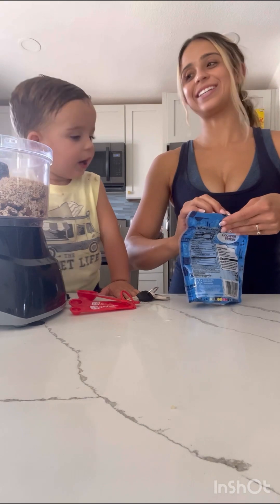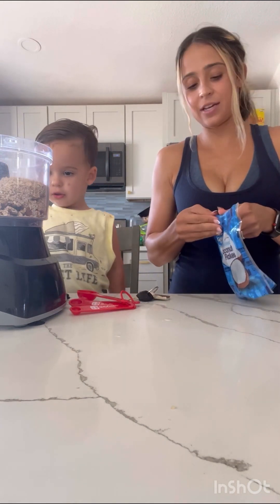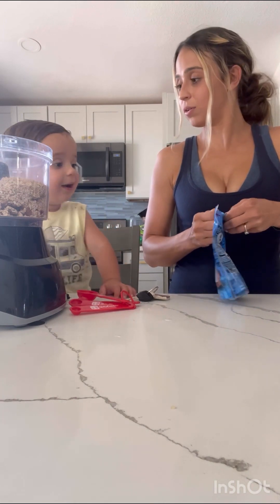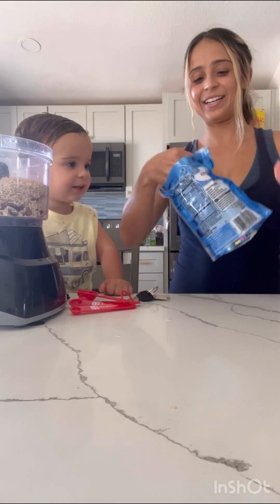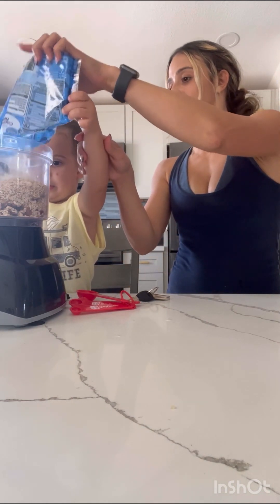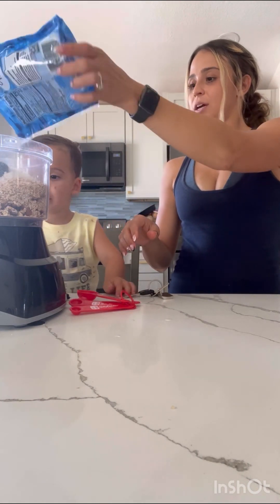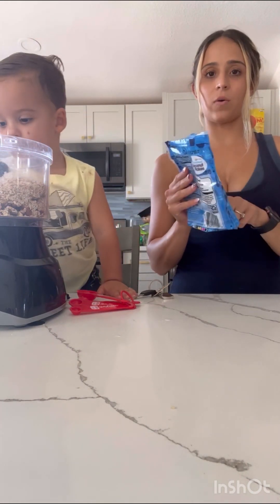We're going to do coconut flakes next. Can you please pour these in? There you go — that right there is a third of a cup of coconut flakes.